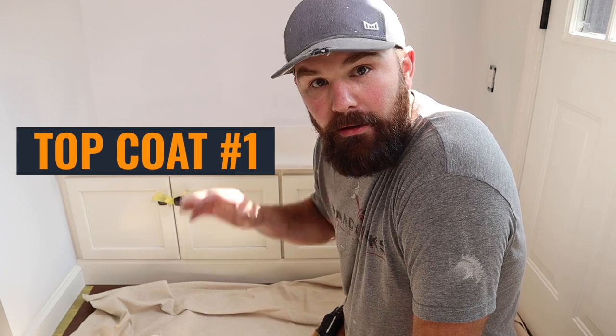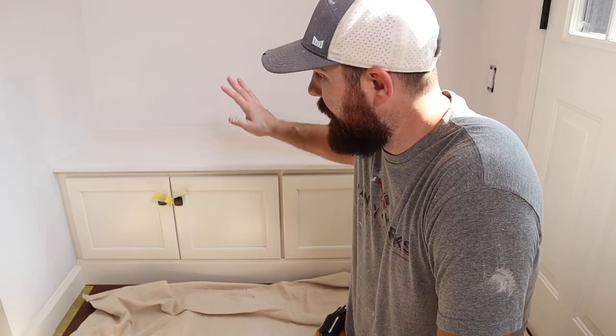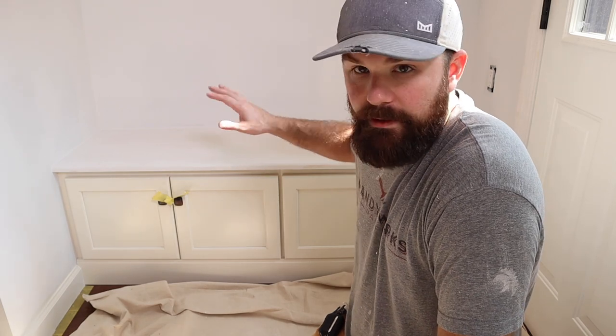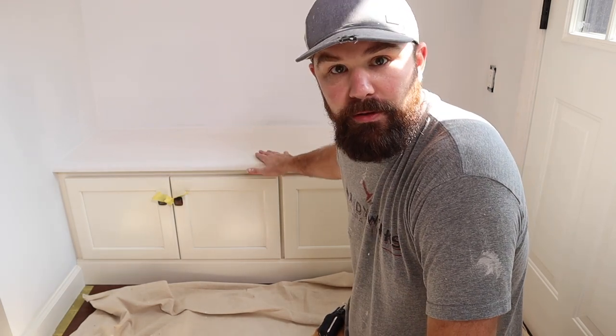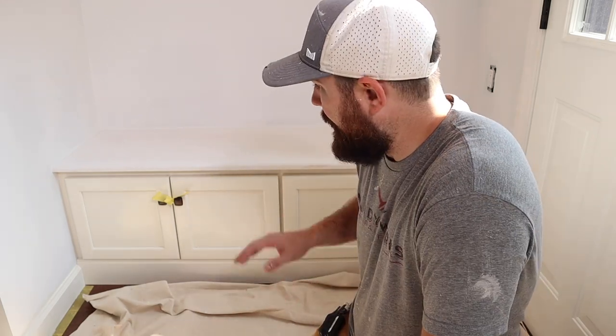We've got everything primed in the room including this bench top, which I'm about to hit with trim paint. Before we do that, I'm going to sand it. It's a super good idea to sand after the primer is dried — a lot of times when you apply primer to bare wood, the grain can rise and you get a couple of things that are a little rough. We want to sand that out to start with the smoothest surface possible, which really contributes to a nice smooth finish when we're done.